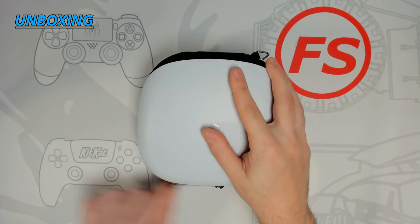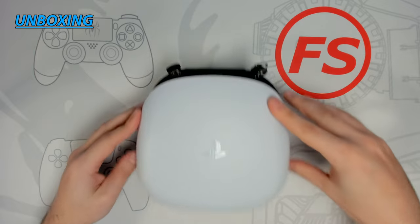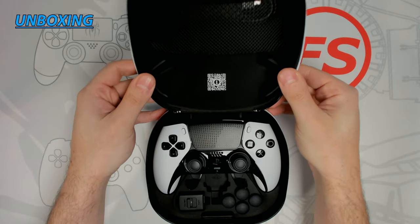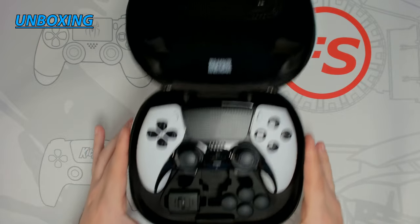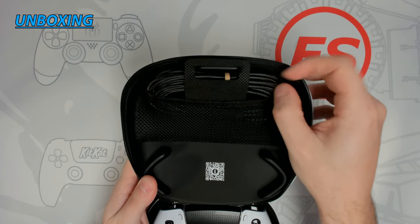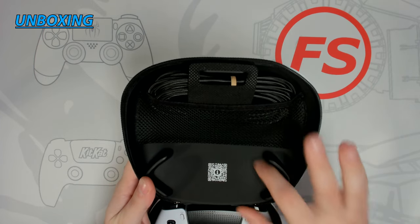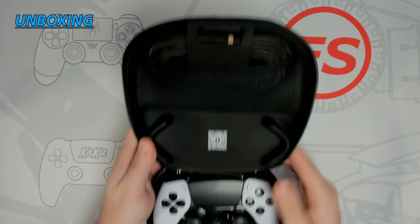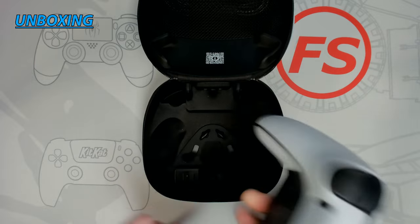Let's go ahead and open up the case and reveal what we have inside. The controller and components are nicely in place — not dislodged, and definitely secure while in transport. At the top of the case we have the 9-foot-long steel-braided USB Type-C charging cable in a mesh pouch, and rubberized material is used to keep the controller secure. If you scan the QR code, it will pull up the user manual for the controller.